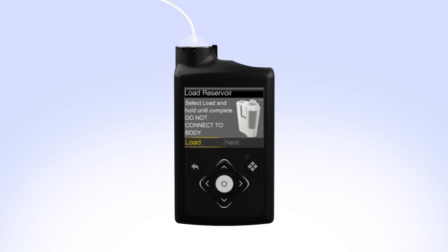With Load highlighted, press and keep holding Select until the screen shows Complete. When you see Complete, do not connect to body, and a yellow check mark on the screen — select Next.